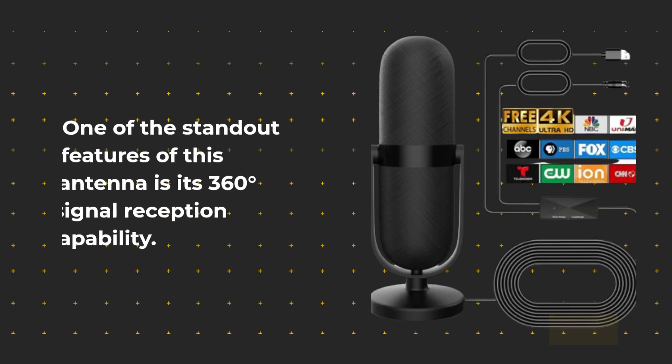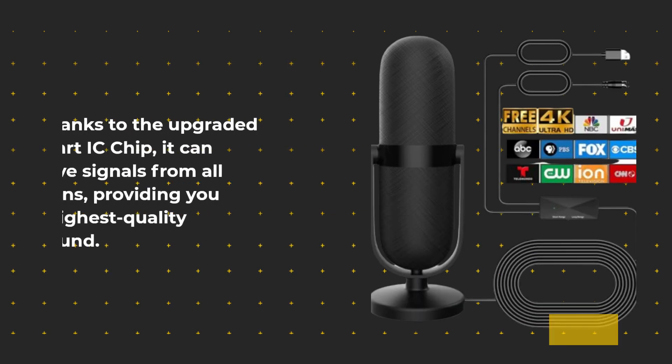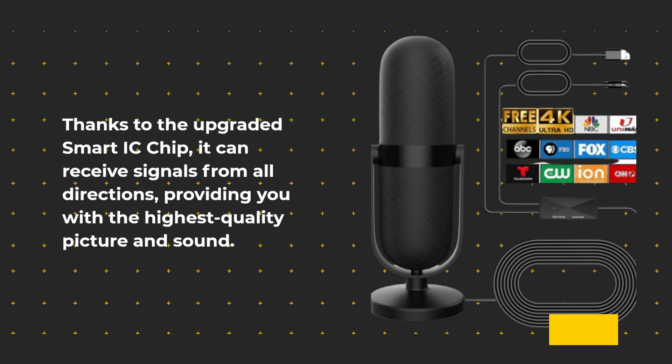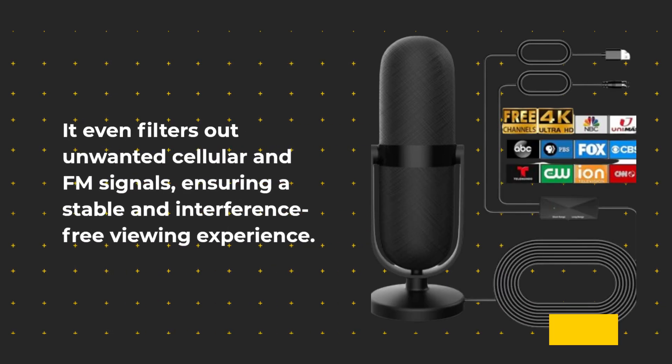One of the standout features of this antenna is its 360 degrees signal reception capability. Thanks to the upgraded smart IC chip, it can receive signals from all directions, providing you with the highest quality picture and sound. It even filters out unwanted cellular and FM signals, ensuring a stable and interference-free viewing experience.